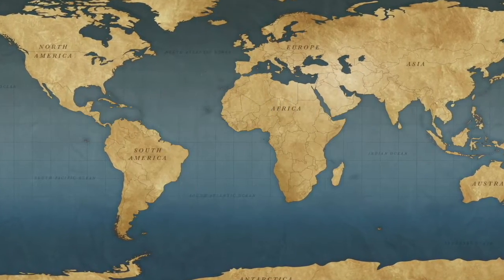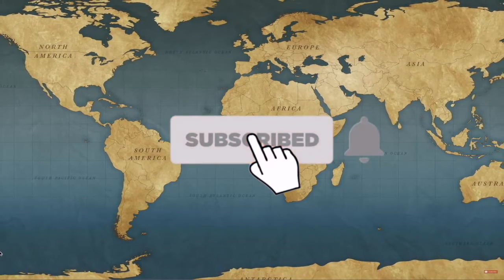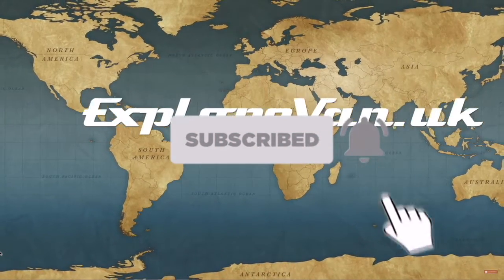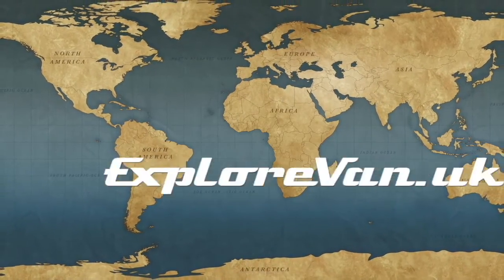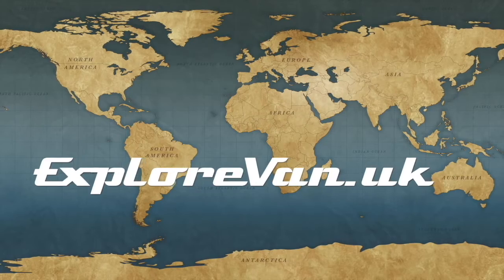If you want to make sure you don't miss any of our future videos please hit the subscribe button, and clicking the bell will give you a notification when a new video goes live. Finally, if you do decide to hit the thumbs down, it would be great if you could also leave a comment so I know what you didn't like.